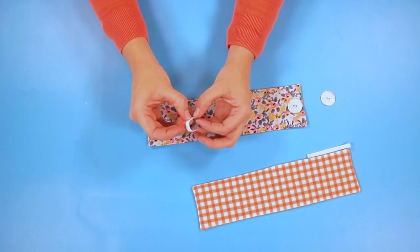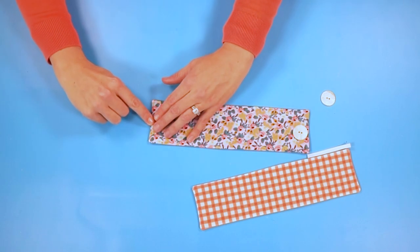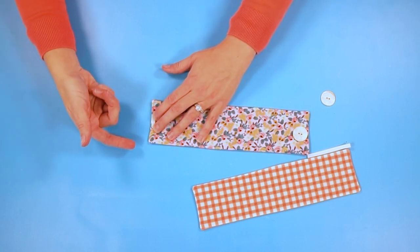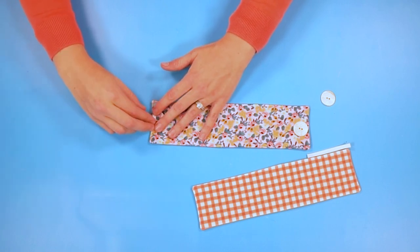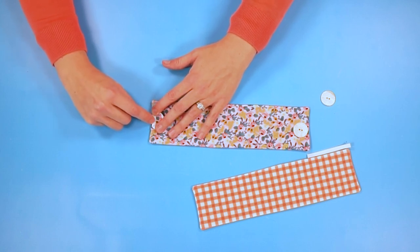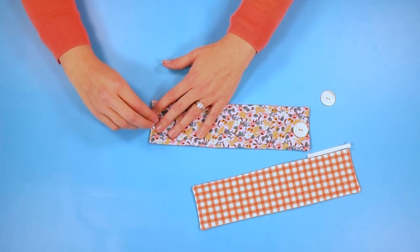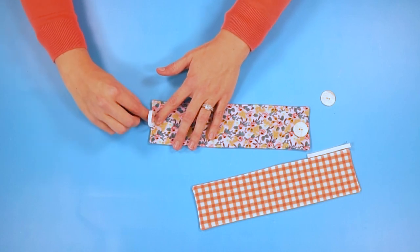I'm going to take my elastic and on this other side I'm folding it, meeting the ends like this. Then I'm going to move this loop out of the way and just sew back and forth right here. Alternatively, you can sew it in the seam, but if you forget, we're just going to zigzag it. It's important that you zigzag it because you don't want these edges to fray. These don't get washed that often so it's not that big of a deal. But then you'll have that loop to hook onto your button.